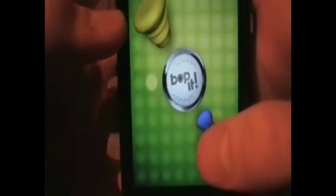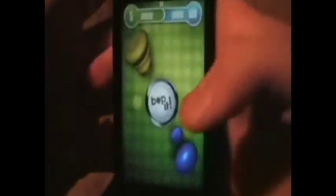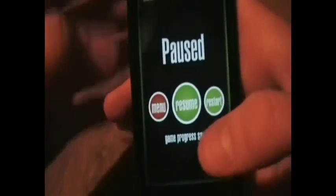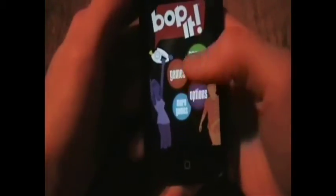So let's show you the game modes. Right here you have Classic — this is the original. It's got three actions: the Bop It in the middle, the Twist It, and the Pull It. When you twist it, you can actually twist the entire iPod. That's cool. So that's the normal one, just three buttons, pretty basic. But I do like that you can twist it, spin it, and flick it.